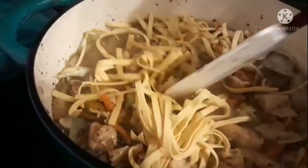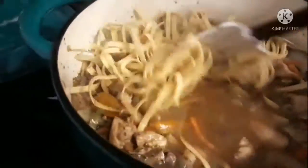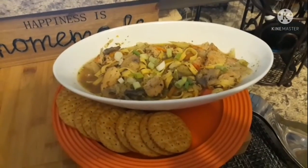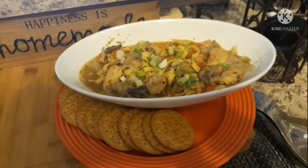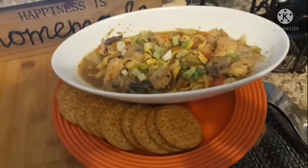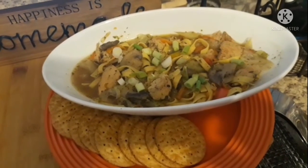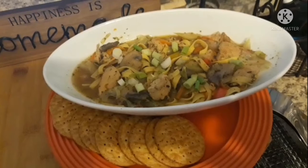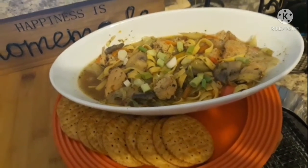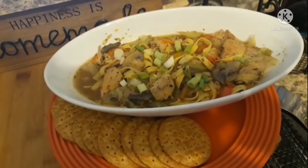Here we have the final presentation of our soup — the springtime soup! If you like this video, please give it a thumbs up and consider subscribing to the channel, Cooking with Alethea. I'll be back next time with more cooking adventures and possible surprises. Have a good week everybody — yum yum, happy eating!